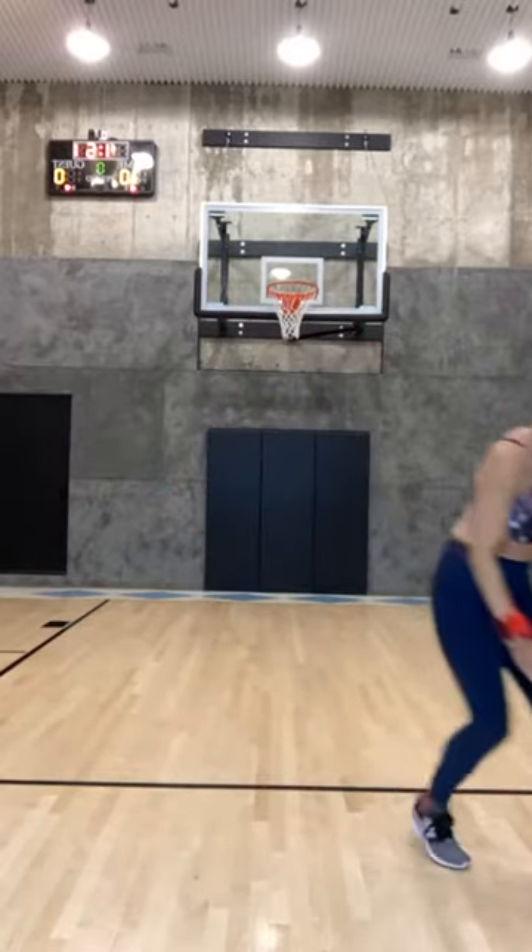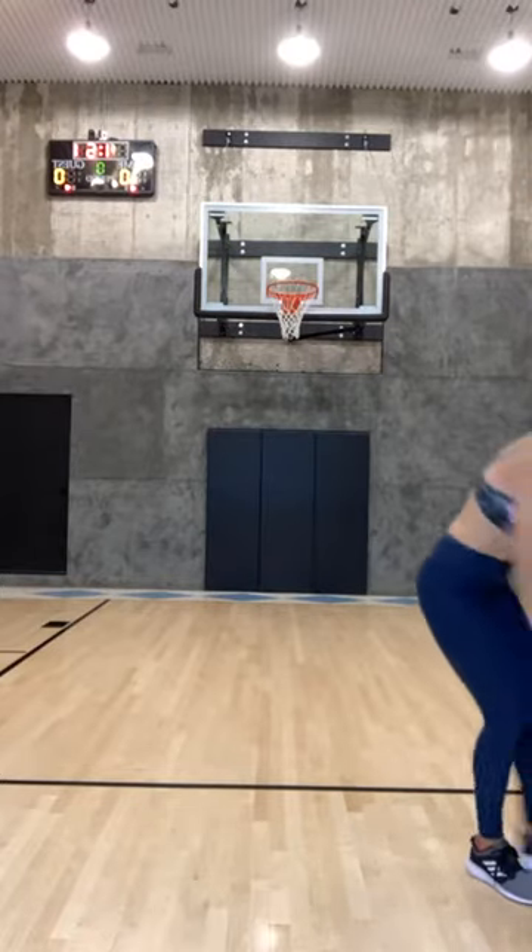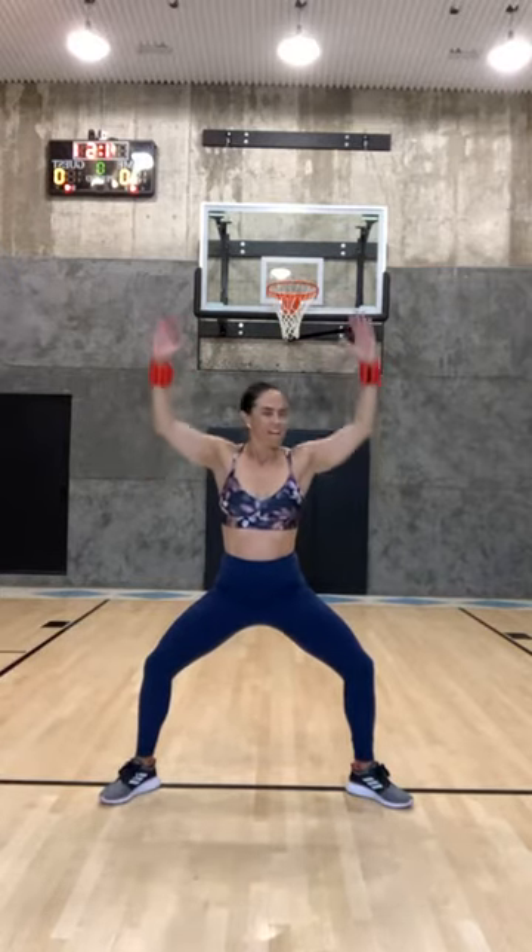One more set — jumping jacks, whatever those look like for you this morning. Keep going, eight, seven, six, five, four, three, two, and one. Come down in your squat, toes are out to your corner. Little lift, little lower — I want your arms slightly in front of you, like coming out maybe two inches in front of your chest. Eight, seven, six, core tight, five, four, three, two, and one.